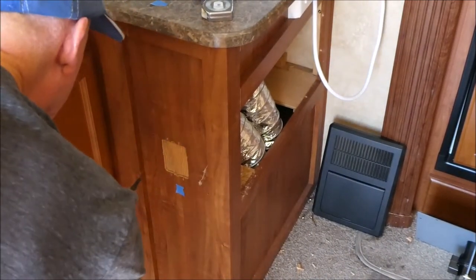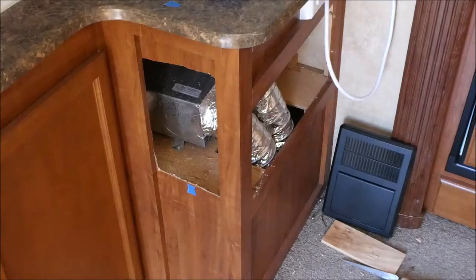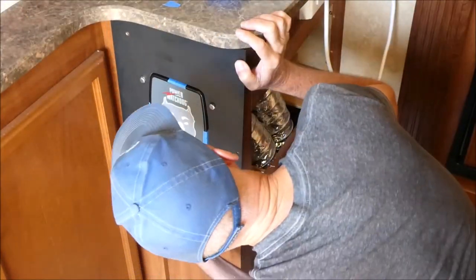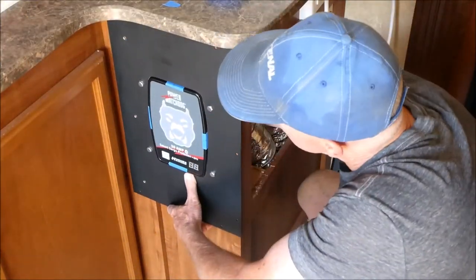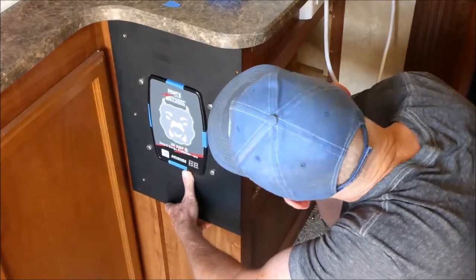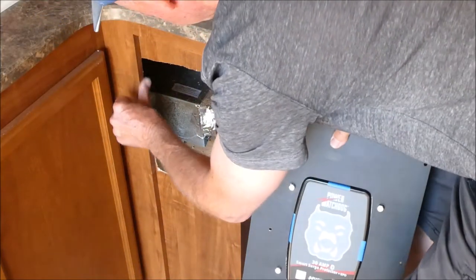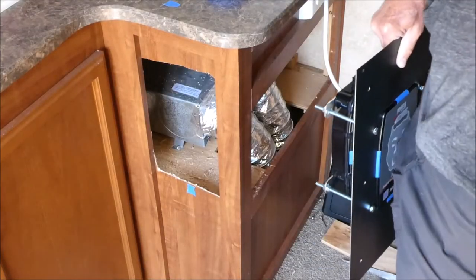I'll have to cut here, here, and across here. That's cut out — what a mess. The bolts are hitting the side over here. Or I can just make some notches. It's becoming very permanent — well, it has to be at this point.